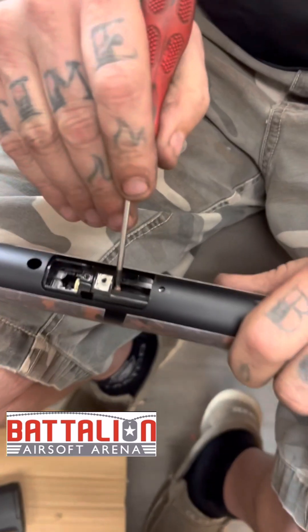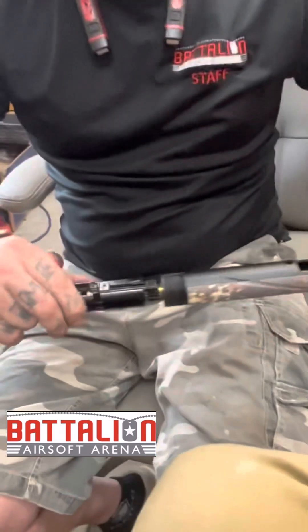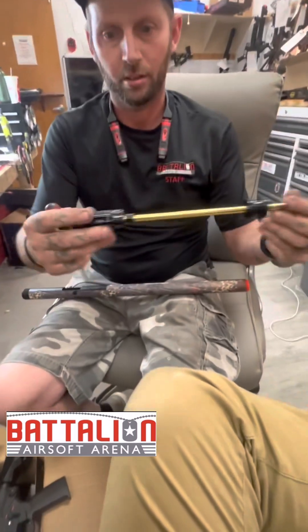You're going to get something that's not sharp and push your hop-up and barrel assembly out. Pull it out and then I'll show you what to do from here.